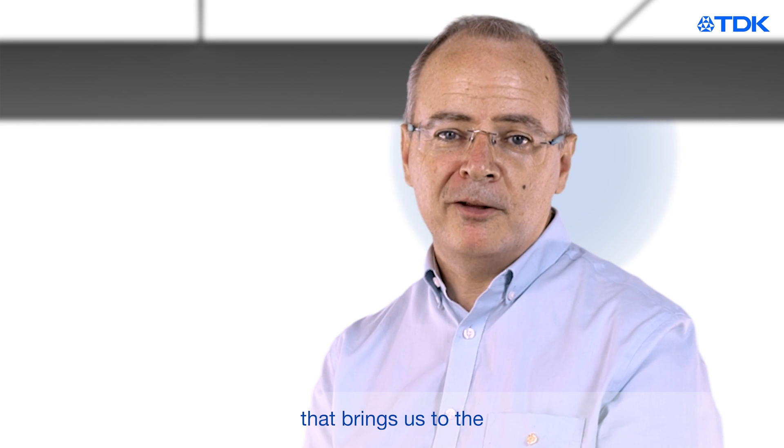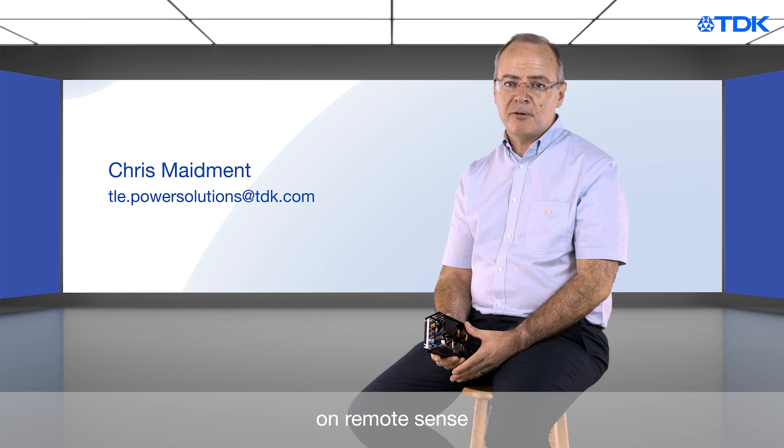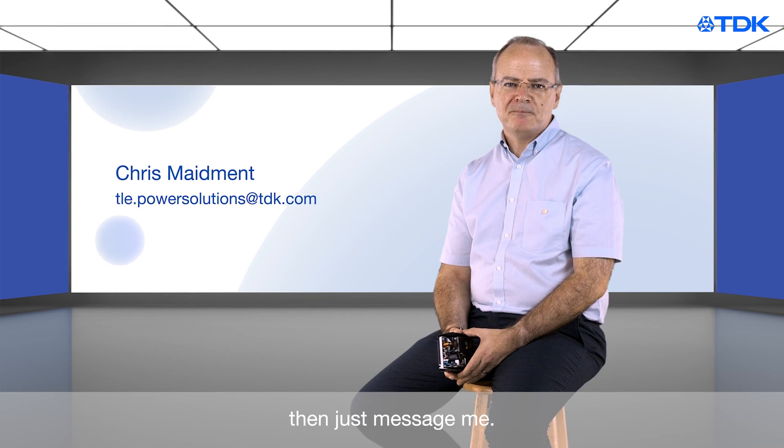Well, that brings us to the end of this tech tips video. Thank you for listening, and if you have any questions on remote sense or anything to do with power supplies, then just message me. I'm here to help.